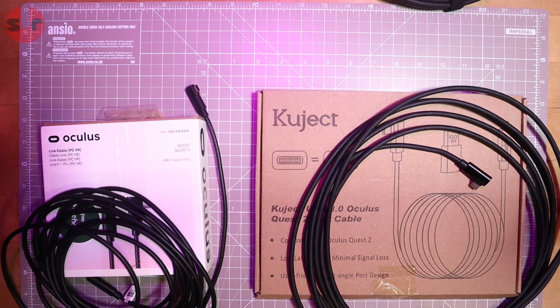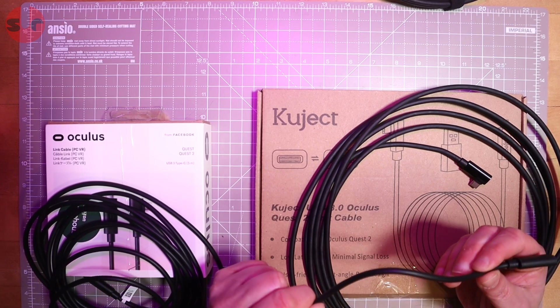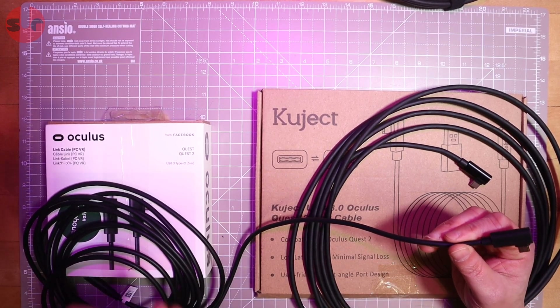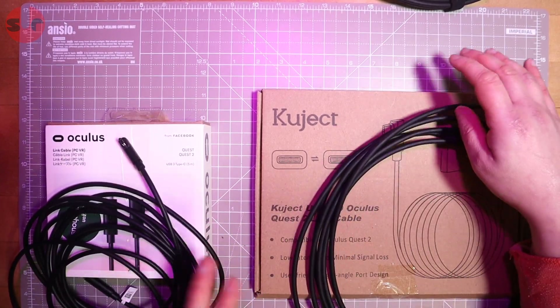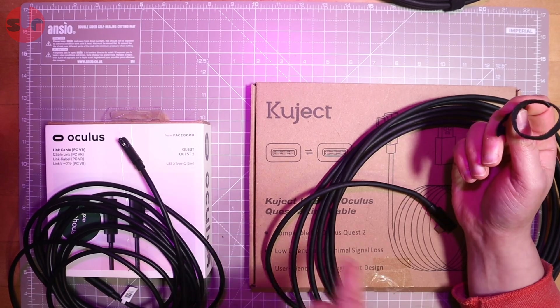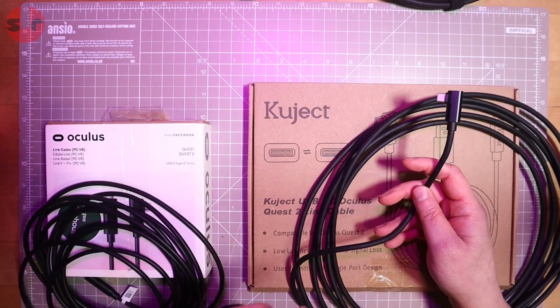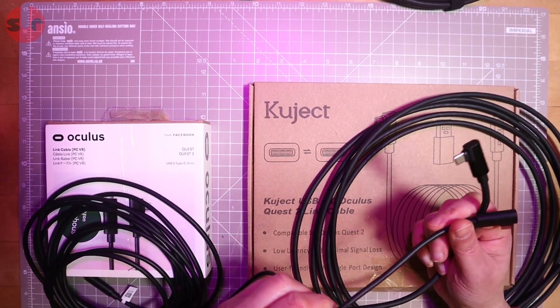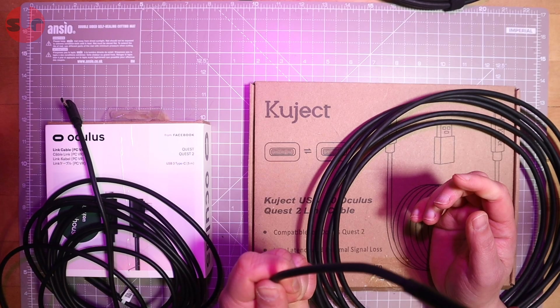I'm glad I did all these tests because it's something I wanted to find out for myself. One final note about the official link cable - because it is more flexible, it does feel like there's a little bit less stress on the headset socket. But as long as you're careful with the cheaper cable, use some Velcro straps to cinch it down around the head strap, and it's well supported, you'll be okay. It's a little lighter and more flexible, but not enough to justify the extra cost.